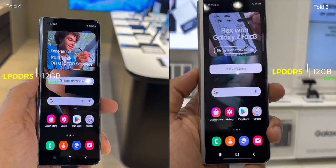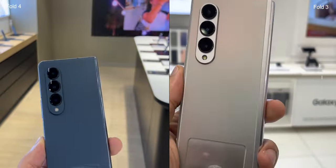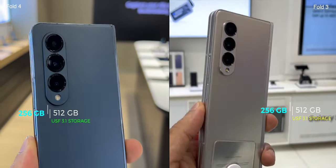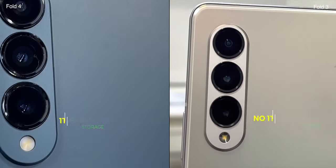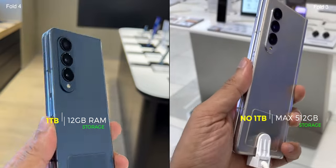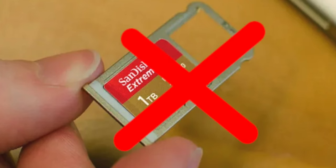Both the Fold 4 and Fold 3 have 12GB of LPDDR5 RAM for all models, and both come with 256GB and 512GB UFS 3.1 storage. One advantage Fold 4 has is storage capacity — it also comes in a 1TB model, which is great news for business class and power users. Unfortunately, neither supports a microSD card.